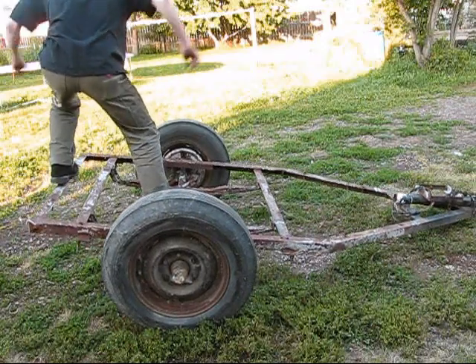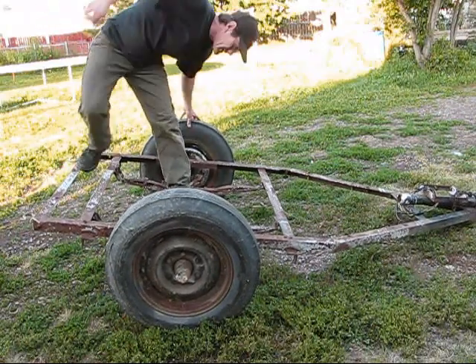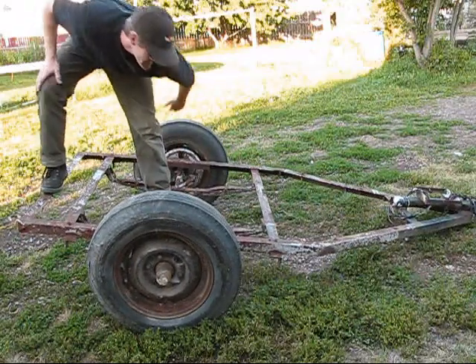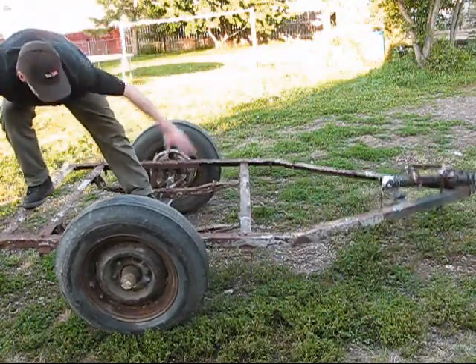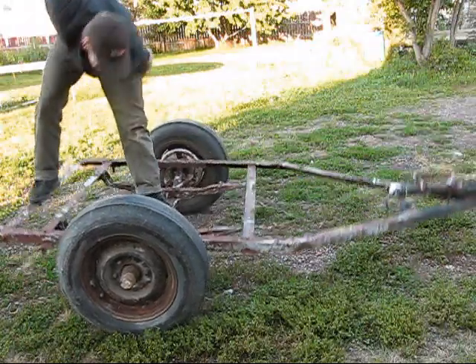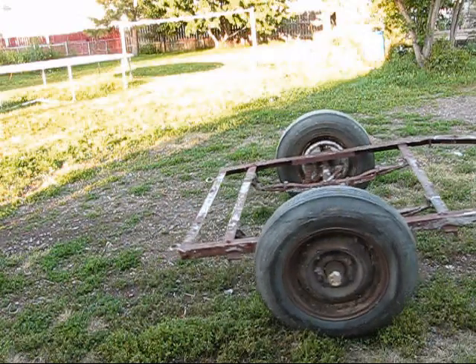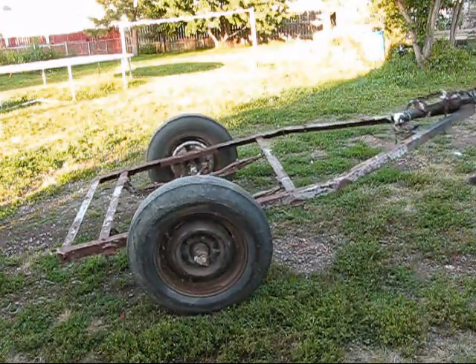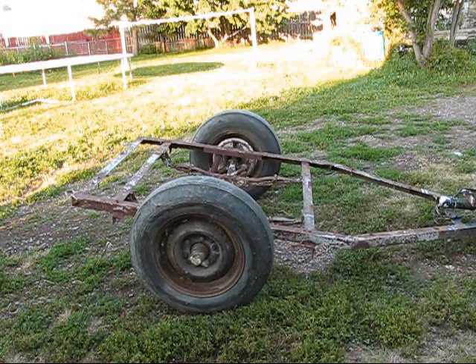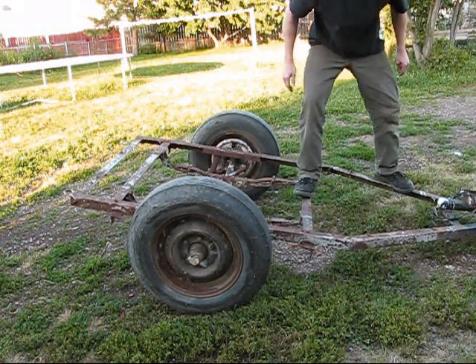That could be the next export right there — can you balance on your trailer while going downhill? It seems to roll pretty decently. I don't like the supports right here though — a little too wobbly.